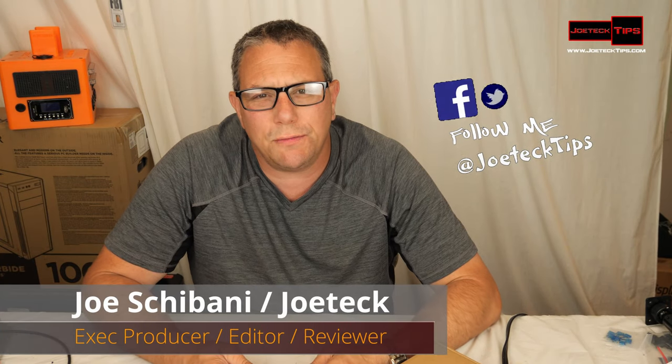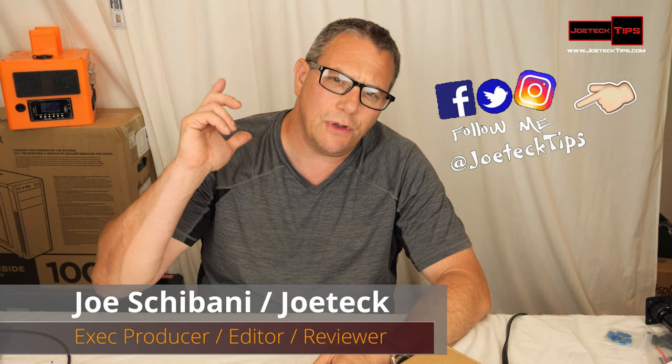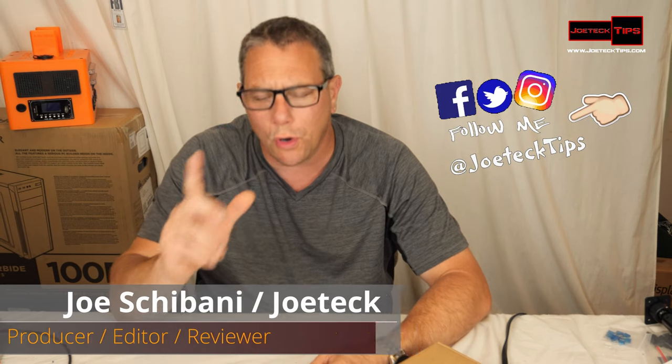Hey guys, this is Joe Tech from Joe Tech Tips on Facebook, Twitter, and Instagram. Today we're going to be reviewing a wireless doorbell, model number KSDB03. This is a really great doorbell.